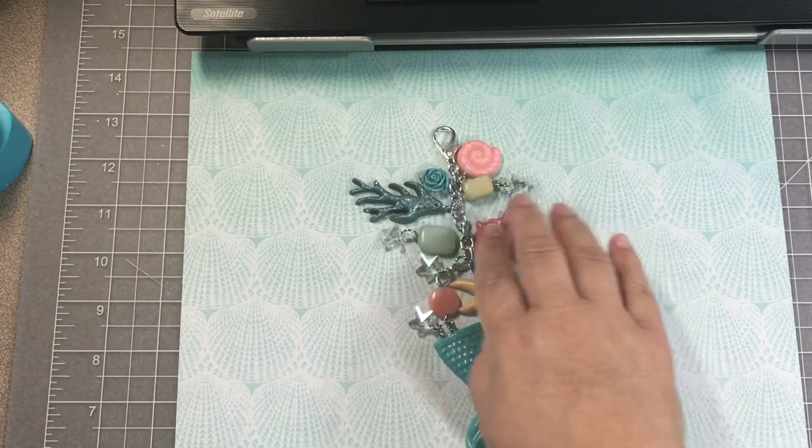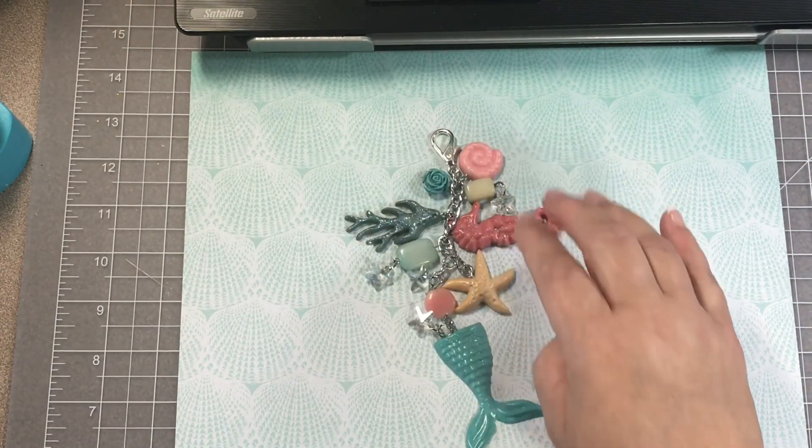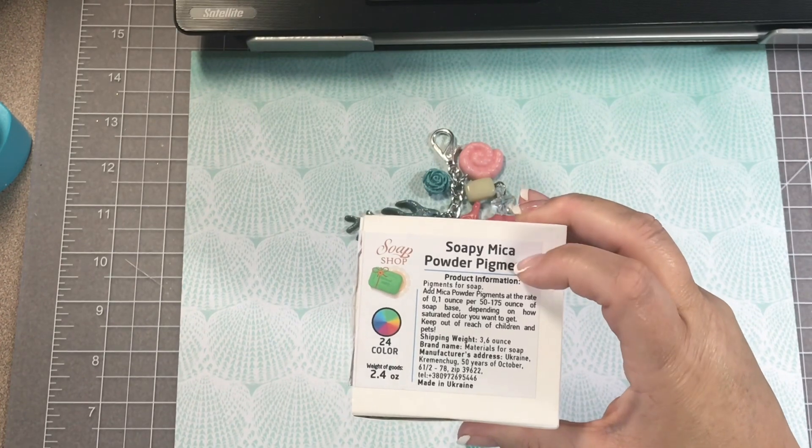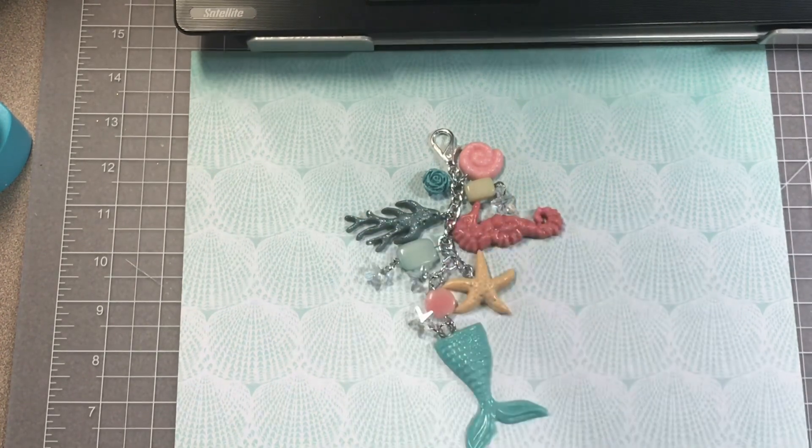Anyway guys, that's it! Leave any comments below, answer any questions I've asked if you have the information. I will leave the link to these pretty powder pigments below. Thanks, have a great day, bye!